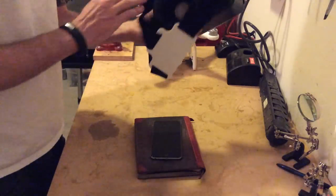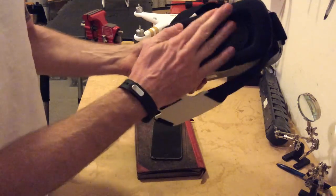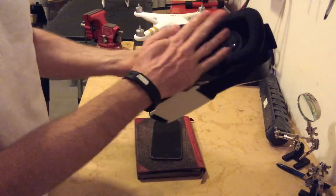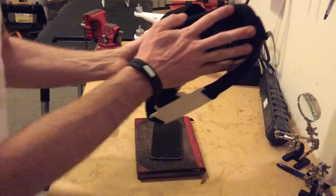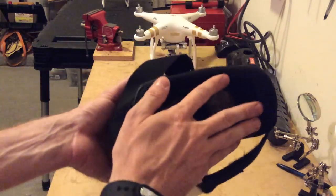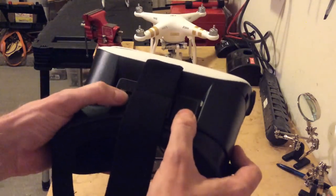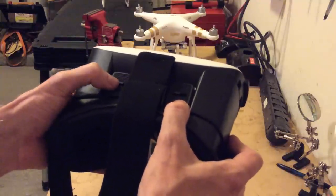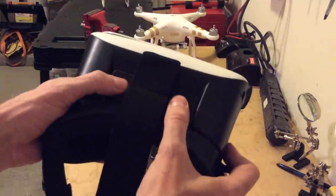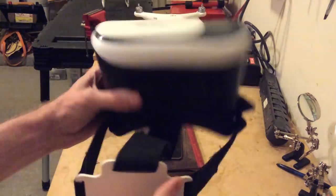Some things I would recommend looking for: look for something where you see reviews that say it is comfortable. I was using the Quantum FPV goggles, and those things are great for the price, but these have a good amount of padding on the inside. You're going to want to make sure you have something where you can adjust the lenses for your vision. This one adjusts forward and back, and then left and right also, so you can kind of set it up to fit your head. You've got a top head strap so it goes on nice and snug.